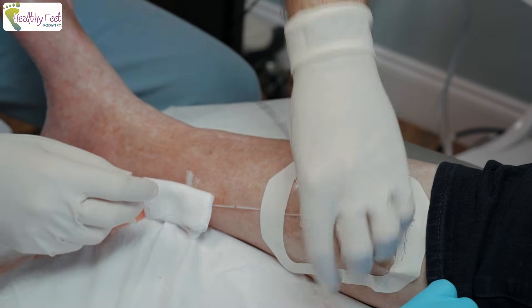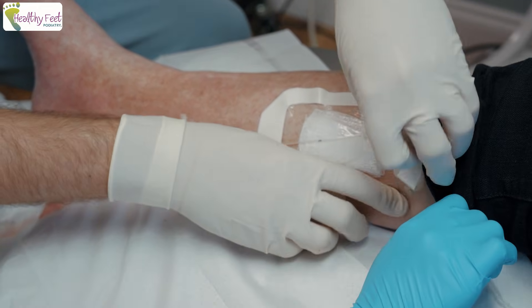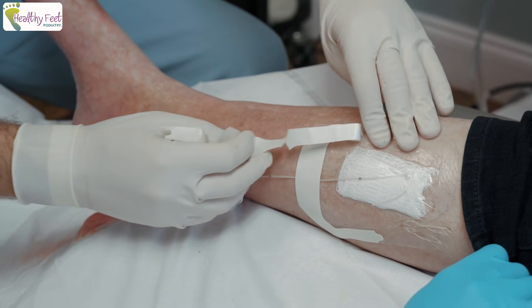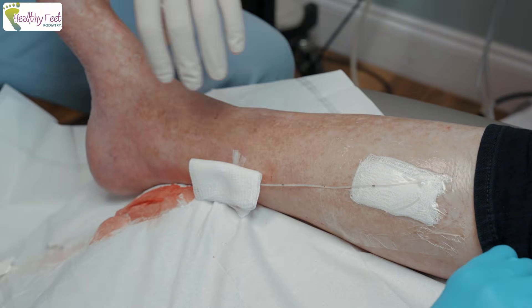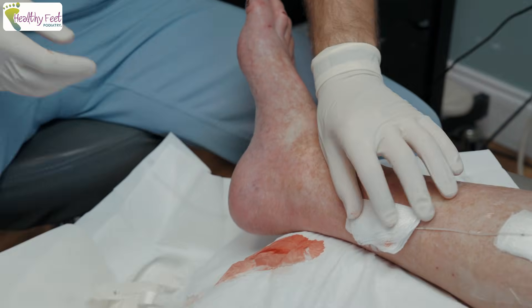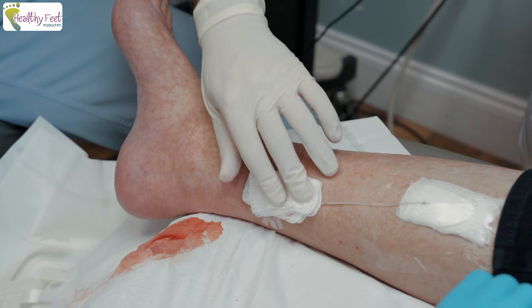How do you like combining biology with technology? You've had pretty good results with this so far — patients are coming back. We just booked another one, and I think we're doing that other permanent one soon.